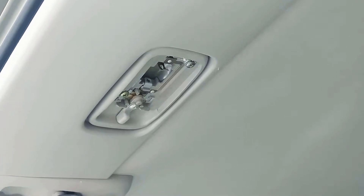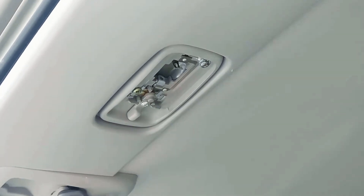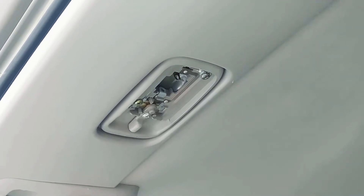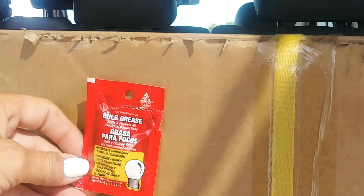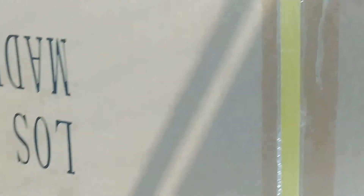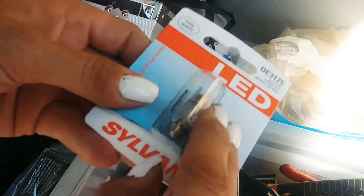So I got this bulb grease, which the auto parts guy suggested. It's a couple of dollars — it seals and protects all electrical connections. The bulb that went in there was a match to this bulb, from what the parts guy said.